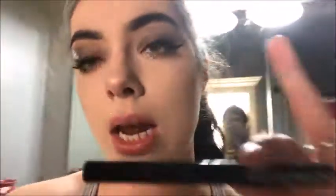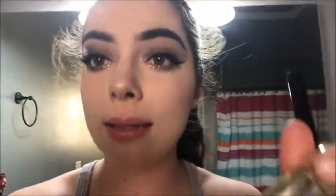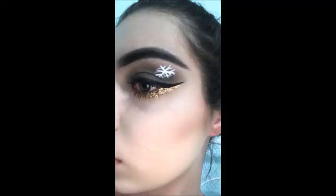To finish off my look I used the NYX Matte Liner and the L'Oreal Voluminous Fiber Lash mascara — I'll link everything down below. On the left I showed you what the finished look looks like without the snowflake, and on the right I drew the snowflake. And that was my finished look! Everything will be linked down below.